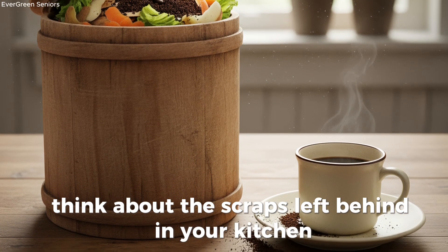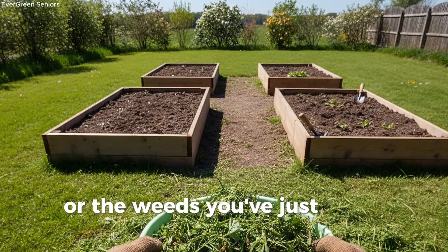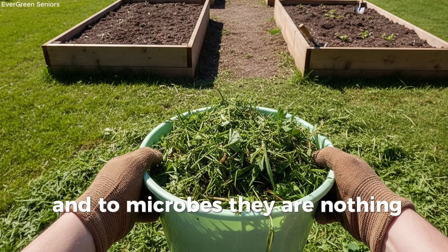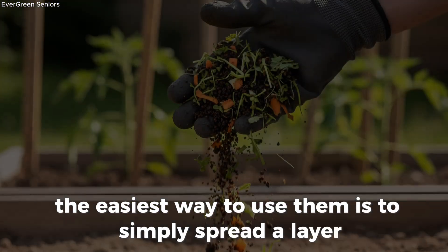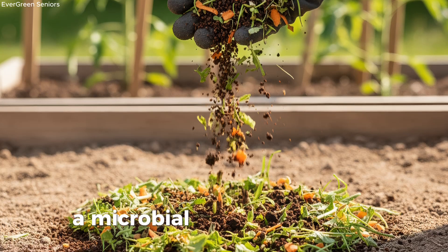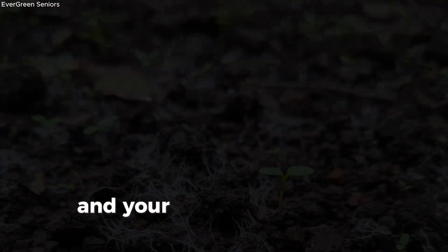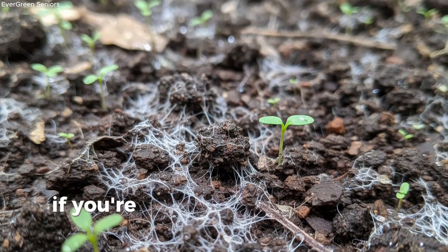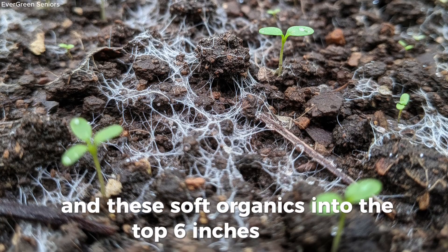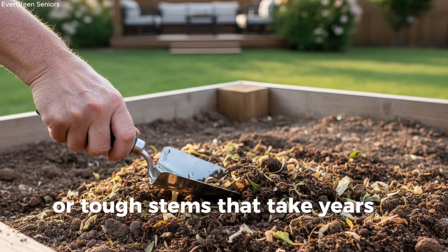Think about the scraps left behind in your kitchen: coffee grounds from the morning pot, vegetable peelings, or even a banana skin. Pair those with grass clippings after mowing, or the weeds you've just pulled and chopped. All of these are tender and quick to break down, and to microbes, they are nothing short of a feast. The easiest way to use them is to simply spread a layer about two inches thick over your garden bed and lightly water it in. You've just created what I like to call a microbial buffet. Within days, bacteria and fungi rush in to colonize this new supply of food, and your soil begins to show signs of renewed vitality. If you're working with raised beds or containers, you can mix equal parts compost and these soft organics into the top six inches of soil. Because these materials break down quickly, they boost microbial life far faster than woody branches or tough stems that take years to decompose.